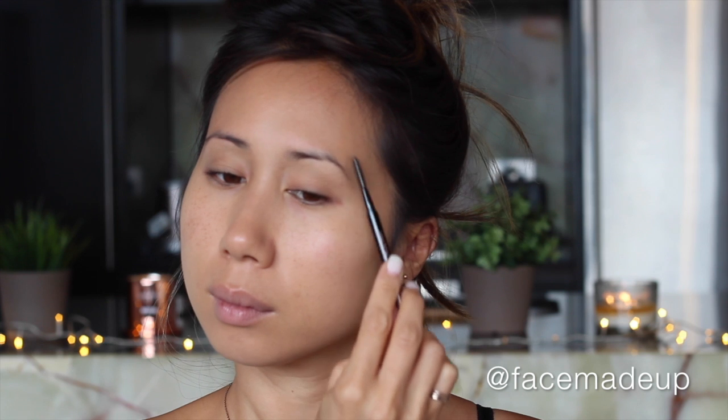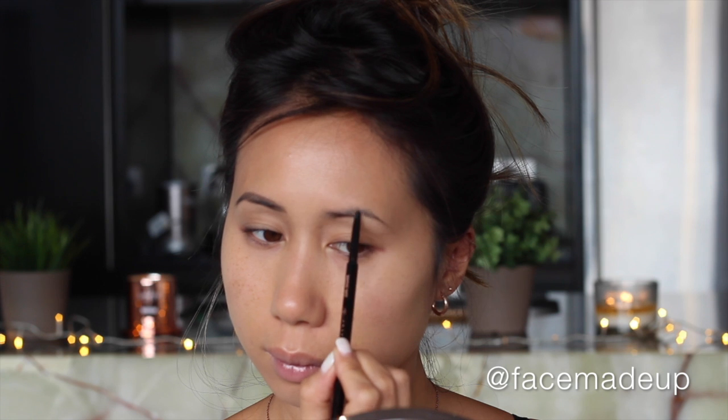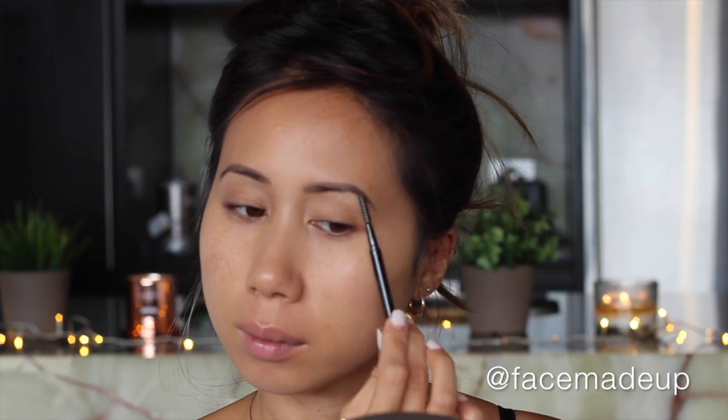Moving on to my brows, I'm going to be using none other than Anastasia Beverly Hills Brow Wiz. I start by combing them through with the spoolie and then filling them in and shaping them with the pencil side. I love the really fine nib on this pencil — it allows me to get really up close and precise with my brows. Once I'm done filling them in, I give them another comb through with the spoolie to make sure it's all soft and natural looking, and then I set them with the L'Oreal Brow Artist Plumper.